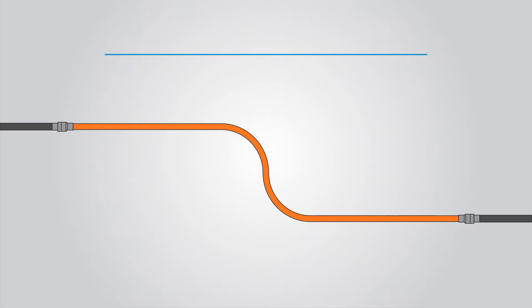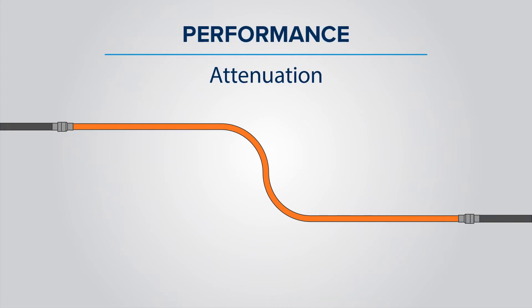By using plenum cable you're ensuring that you're not spreading toxic fumes in the building and also making sure that your system is up to code for that building. Now I'm going to get to the most important part — the performance of the two different types of cable, specifically the attenuation, which is the loss of signal that happens across the length of the cable. As a reference, the lower the attenuation, the better.